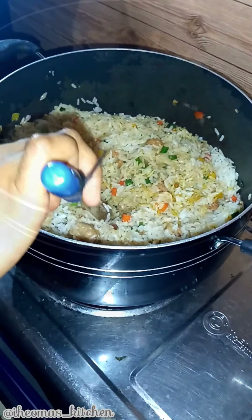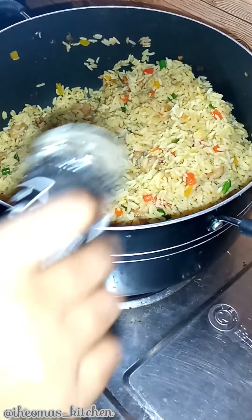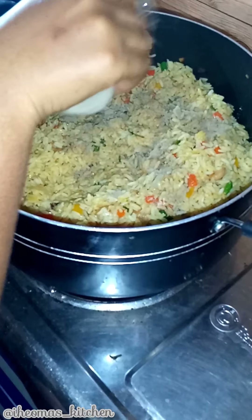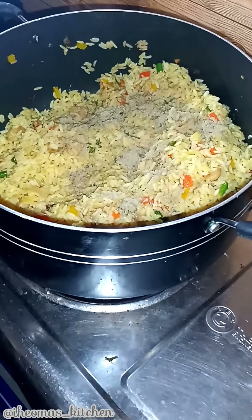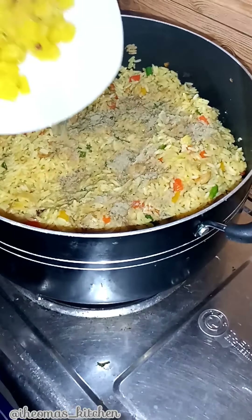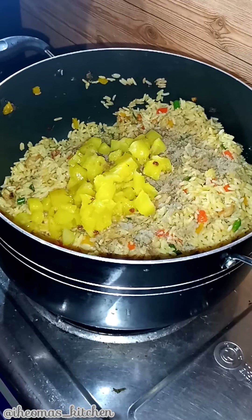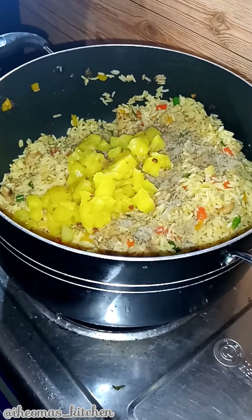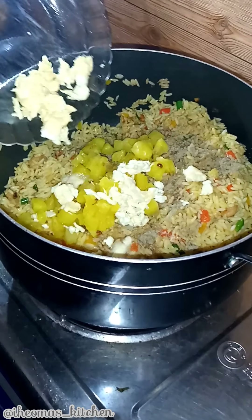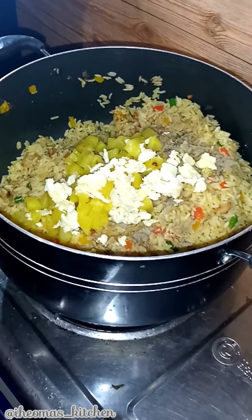Once the rice is well combined and heated, add black pepper to your taste. Next, add cubed pineapples. Note that you can make use of canned pineapples, but if you're using fresh ones, make sure to use ones that are ripe with yellow skins because they are rich and juicy.